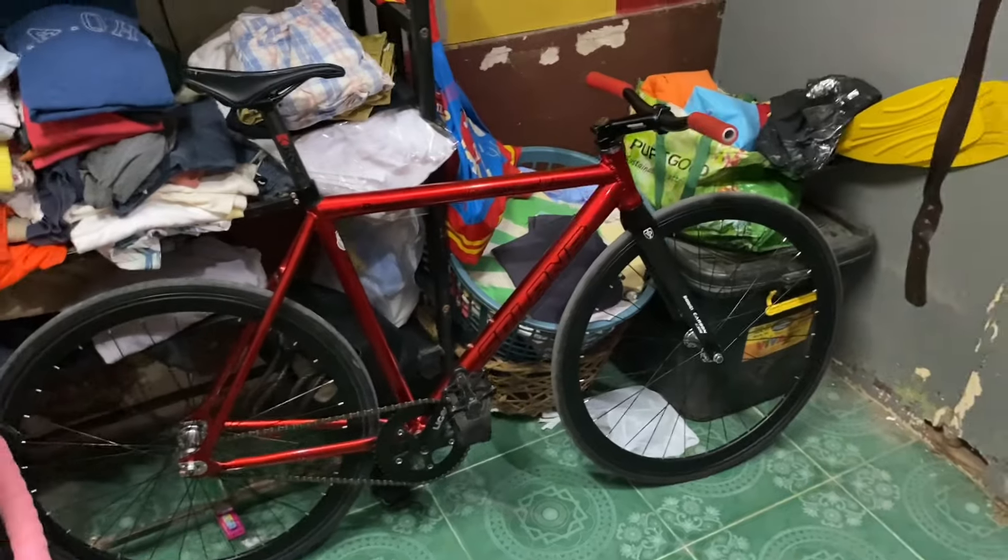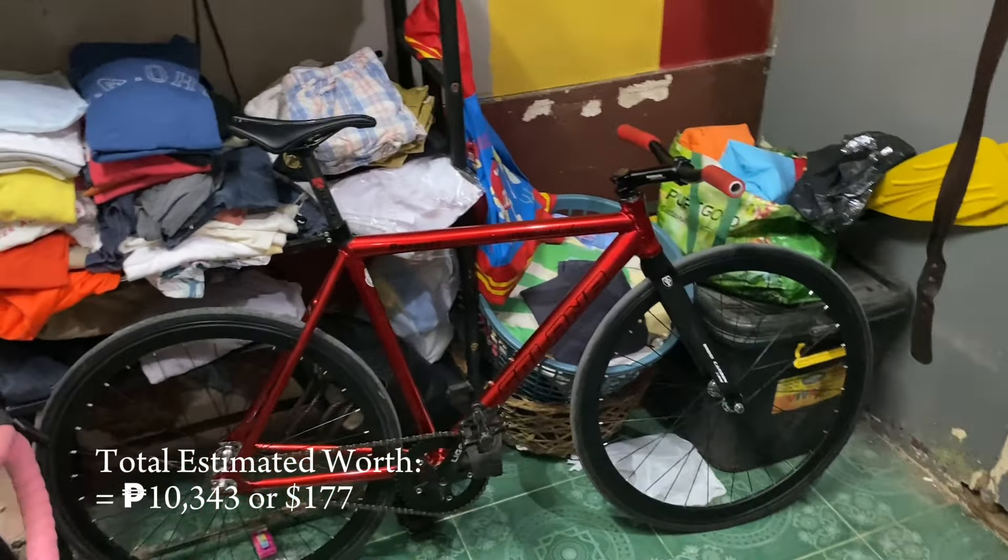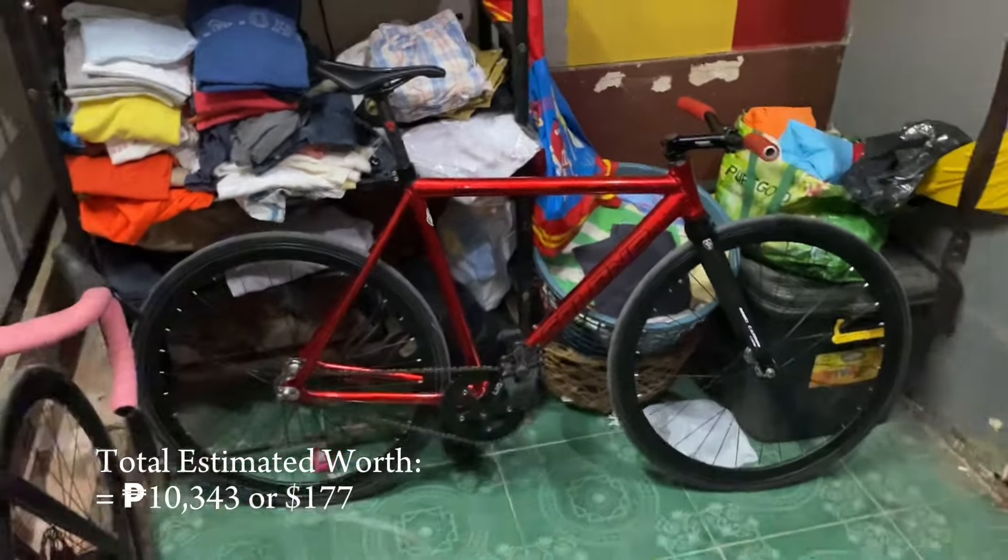The bike is like two months old now and it's going pretty well. That's about it — maybe I'll do another bike check on this road bike soon. Bye!